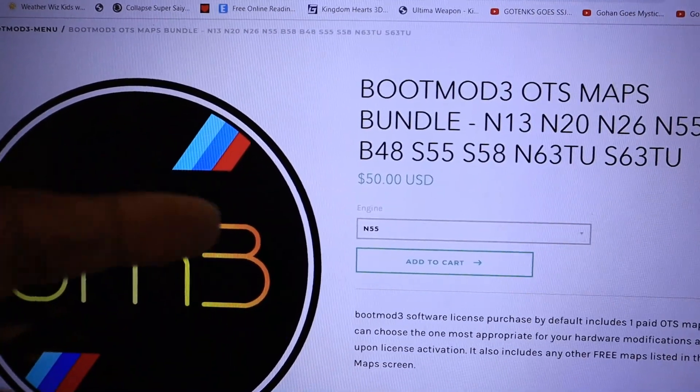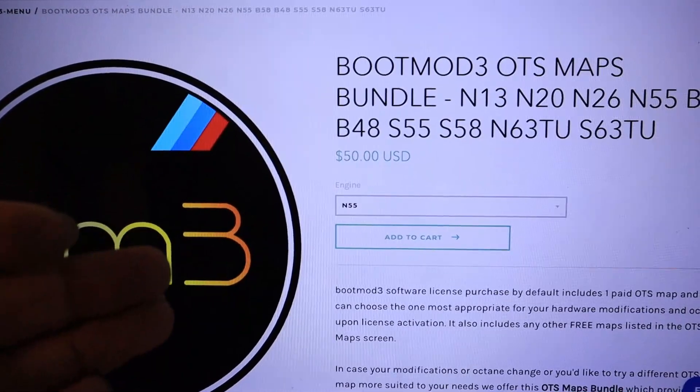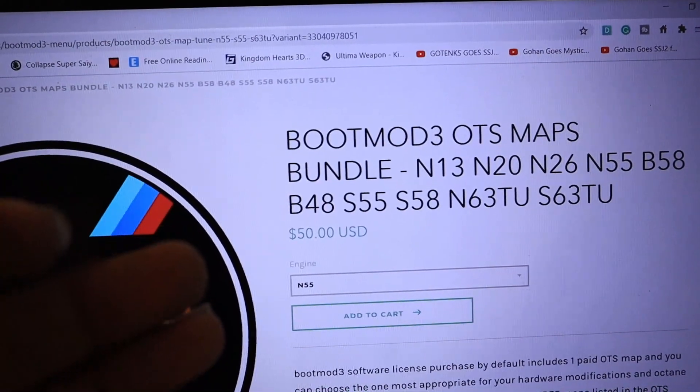You add the OTS Map Bundle to cart if you want to have both Stage 1 and Stage 2 at your fingertips. I already have my OTS map, but what will happen is you go through the whole transaction process and then they will send you an email with your code. That way you can then go into the Bootmod3 actual tuning website.